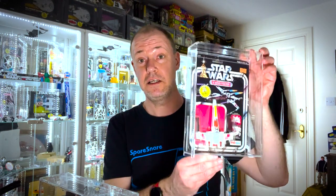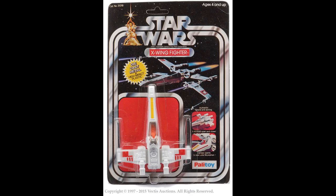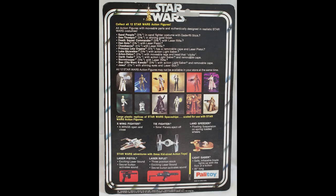Then we come to all the other lines. As far as we know, the X-wing was only released on 12-backs for all other licensees. We start off with the Palitoy X-wings — we've got the Palitoy logo on the front and back, same 12-back as everybody else. We've got the 12 figures, vinyl cape Jawa, and the 3¾-inch ships that these toys are modelled on.